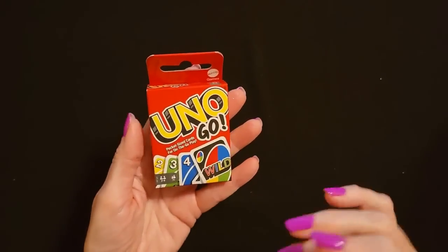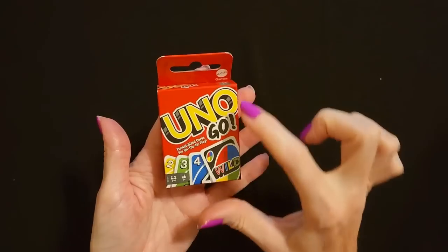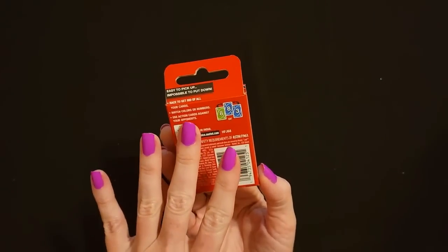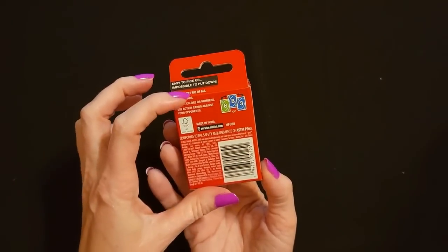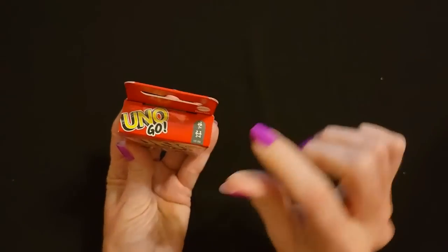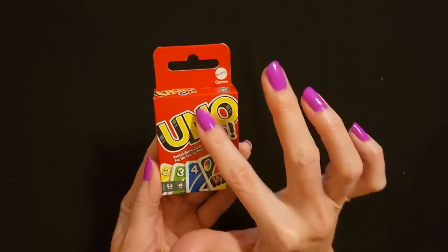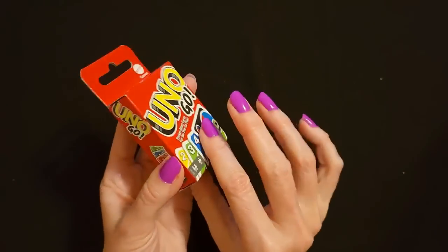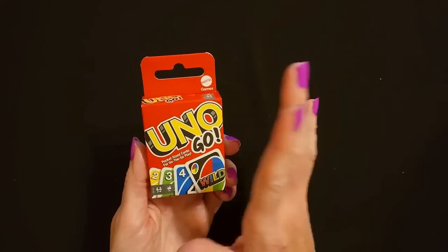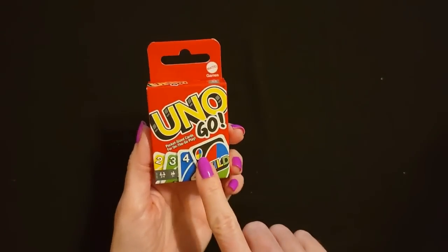This is another thing they have at Dollar Tree — I thought this was adorable. It's a little pack of Uno Go pocket-sized cards. So it's basically just a deck of Uno cards, but tiny. You can get these at Dollar Tree for $1.25 — it's from Mattel Games, Uno Go. So each child is going to get a deck of Uno Go little mini cards. I just love this, it's so cute.